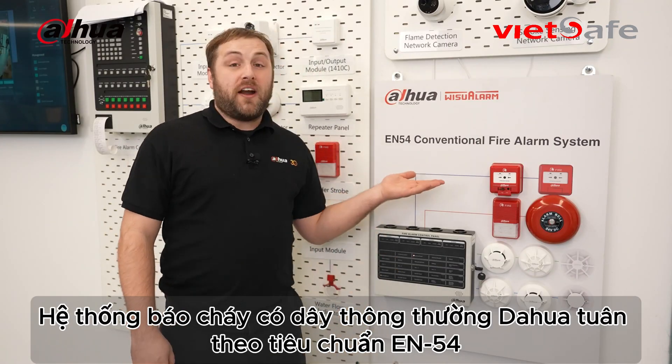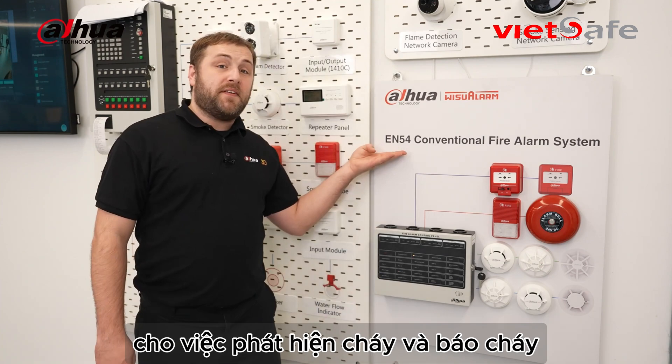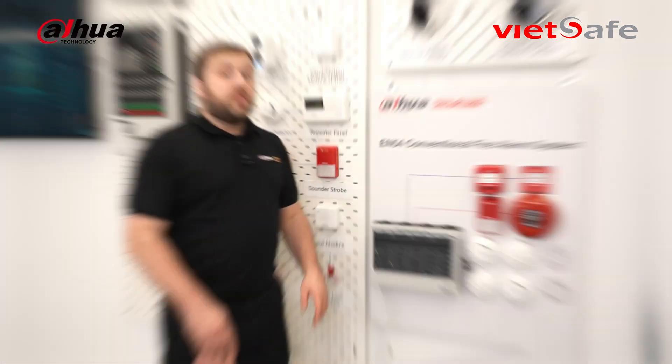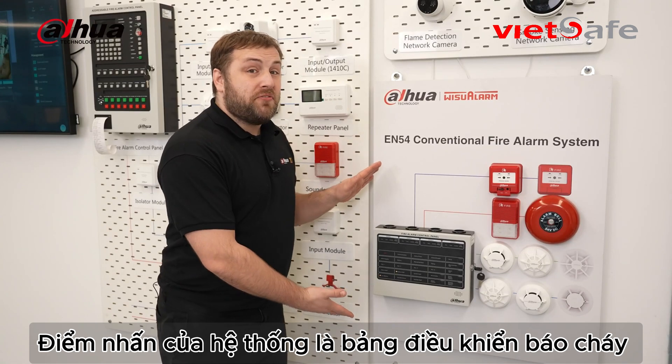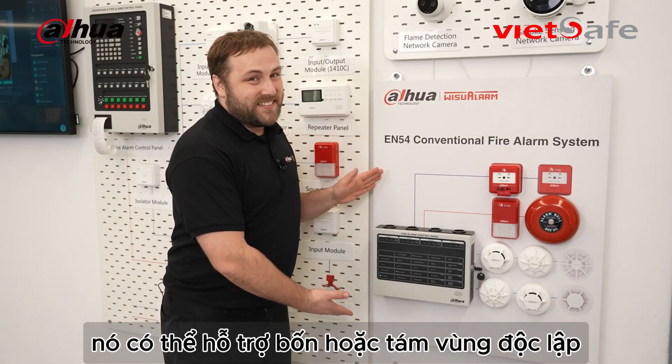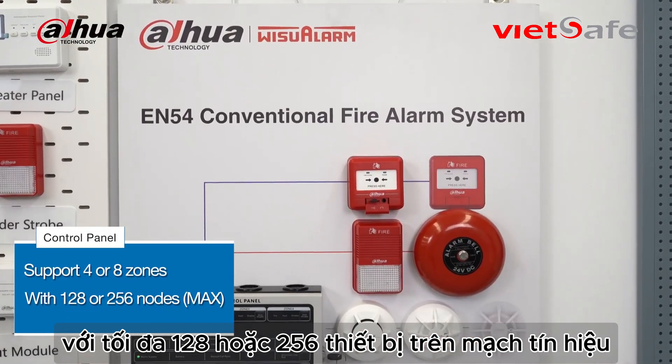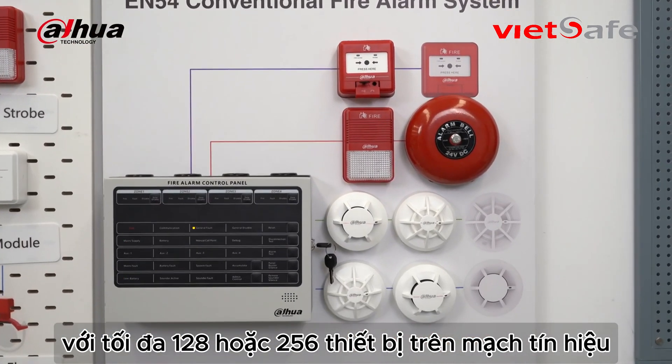The Dahua conventional fire alarm system follows the EN 54 standards for fire detection and fire alarms. The star of the show is the conventional fire alarm control panel, which can support four or eight zones with a maximum of 128 or 256 nodes.